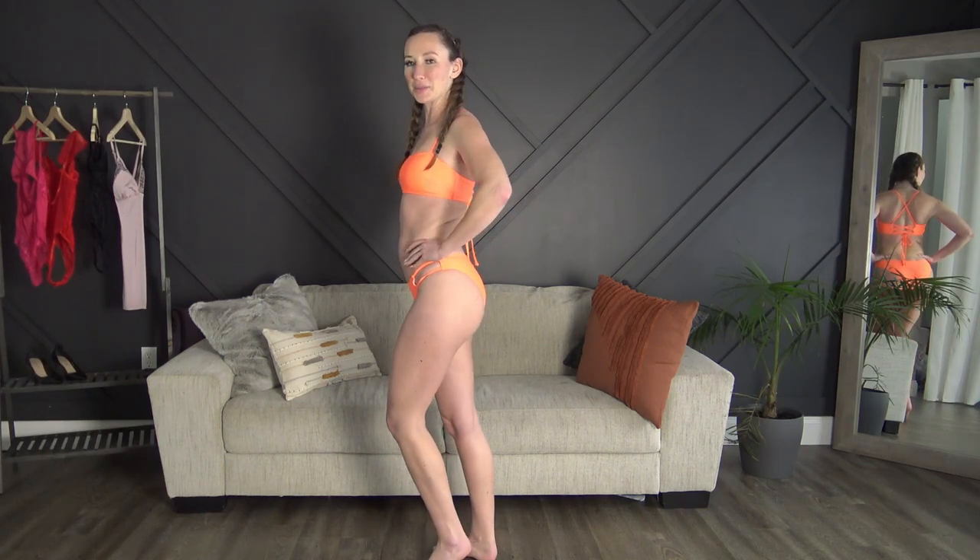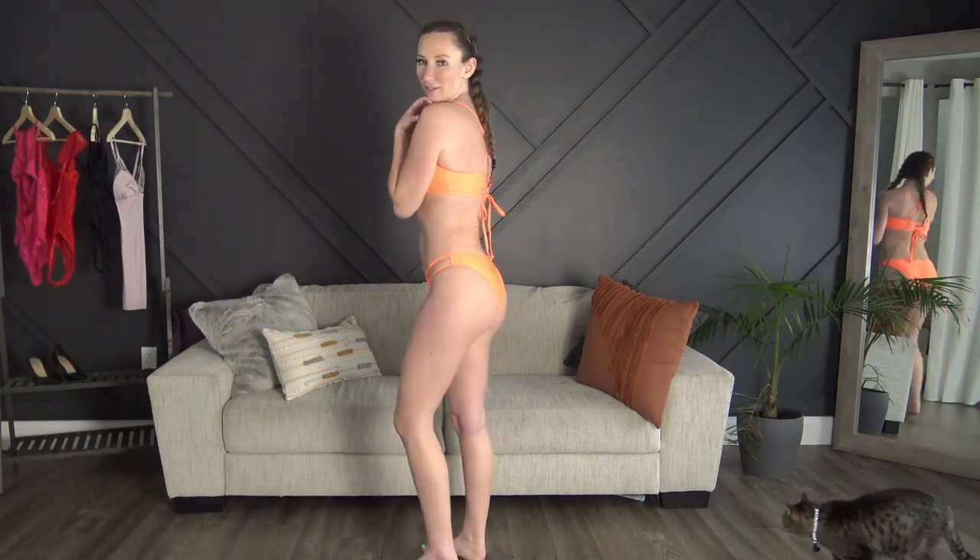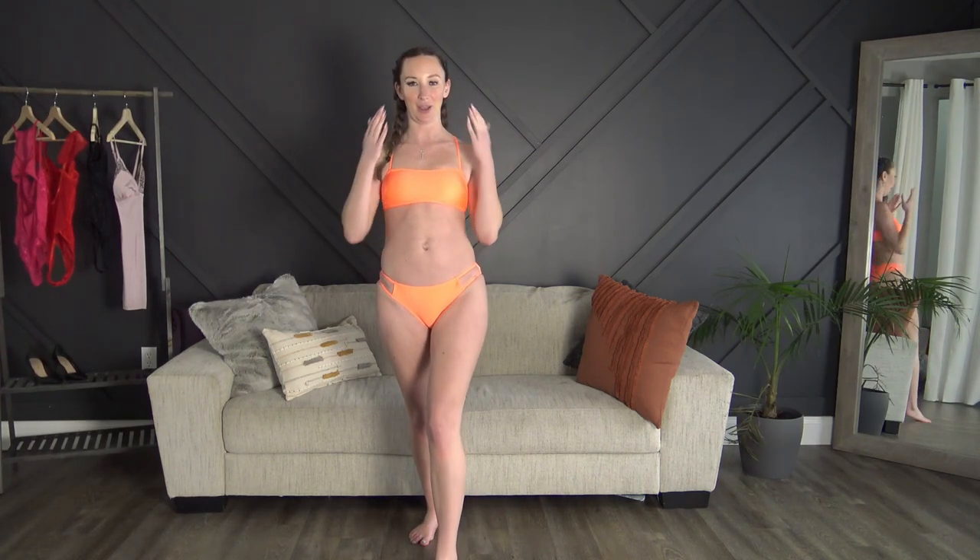That wraps up this bikini try-on! Thank you so much to Cupshe for partnering with me on this — I absolutely adored the bathing suits, they were so cute. Don't forget to comment down below and tell me which one is your favorite. As I already said, this orange one is definitely my favorite. Thanks so much for watching — don't forget to subscribe if you haven't already, give this video a thumbs up, and come say hi to me on OnlyFans, linked down below. I'll see you in my next video!